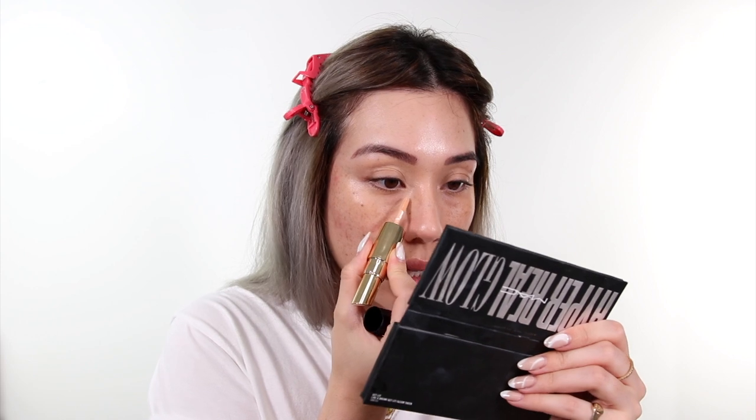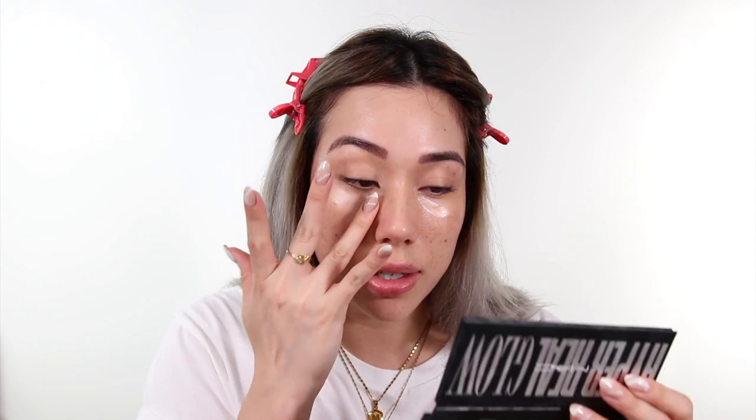I'm going to take the Estee Lauder Perfectionist Youth Infusing Brightening Serum and Concealer. I should have used this to brighten actually — oops. It's kind of a little bit thicker than the MAC one but it's doing quite a good job of brightening under my eyes.